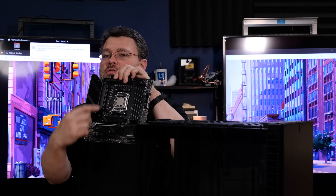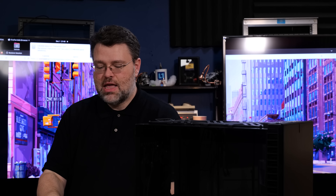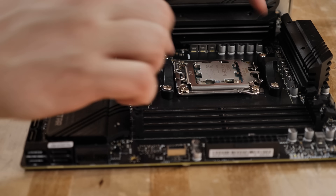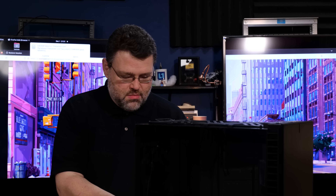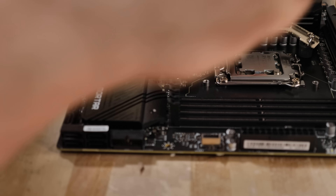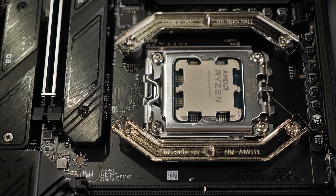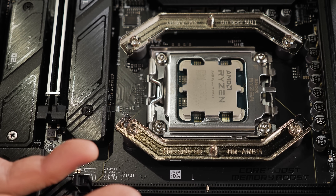Depending on what you're using for CPU cooling, the mount may just clip onto the socket. With the Noctua cooler, we have to unscrew the four mounting screws and put in the Noctua mounting mechanism. Here's what it looks like with the Noctua mounting system installed — it's pretty good.